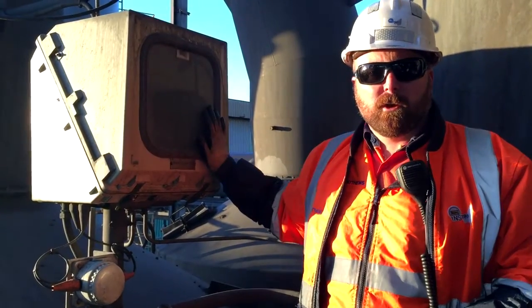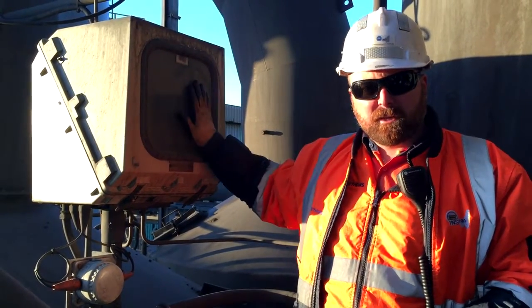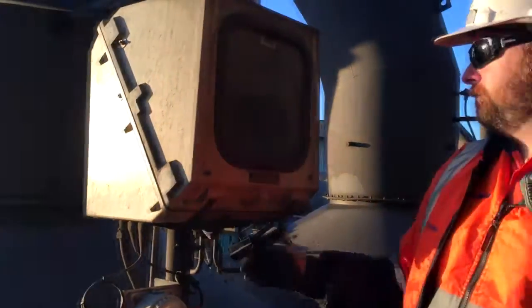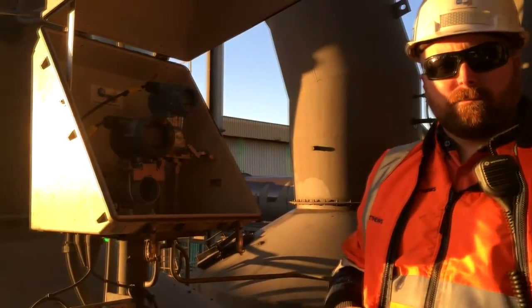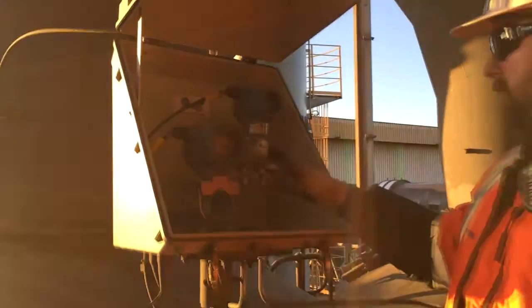Alright, it's the last one of the three we put in two years ago. Same part of the plant, same contamination problems — see how it's standing up. There you go. That proves it. Can you see in there? Everything's as good as the day it was put in.